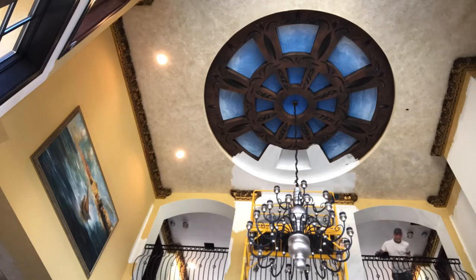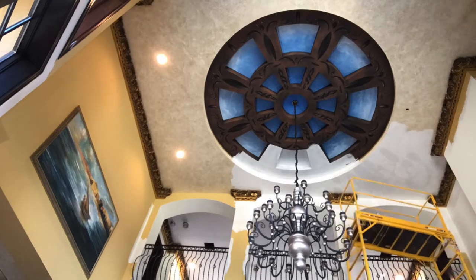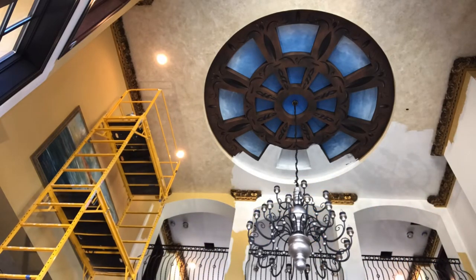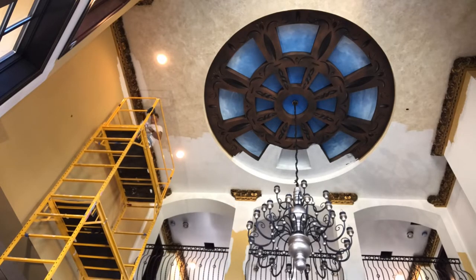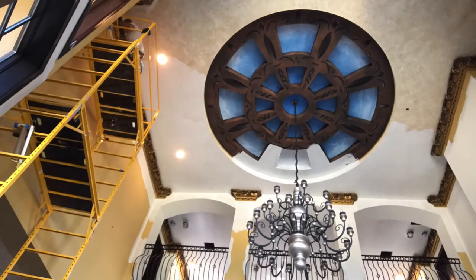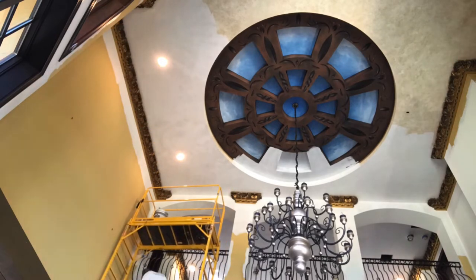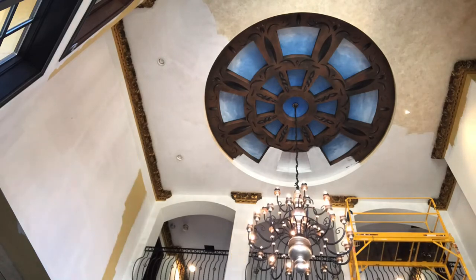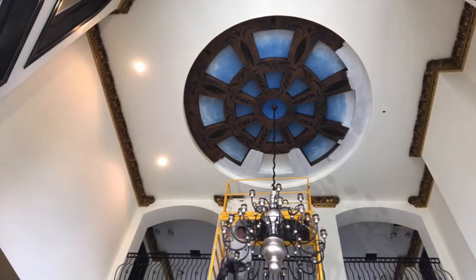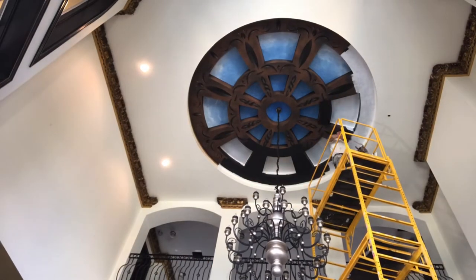When you stand on the floor and look up, it really doesn't look that high. But climbing up and looking down seems so much further. And it is the noise the scaffolding makes while slightly moving that is the creepiest. I'm not sure how many times I climbed up and down painting the ceiling.